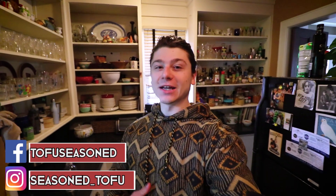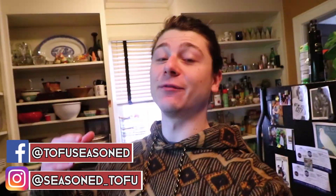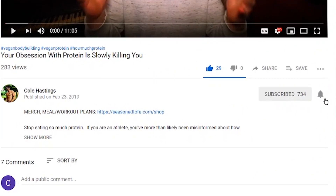What's good, everybody? Welcome back to the channel. My name is Cole Hastings. If you're trying to evolve your body and mind through a plant-based diet, as well as personal development topics, then consider subscribing. So let's get right into making this — it's just fermented soy made into something amazing tasting.